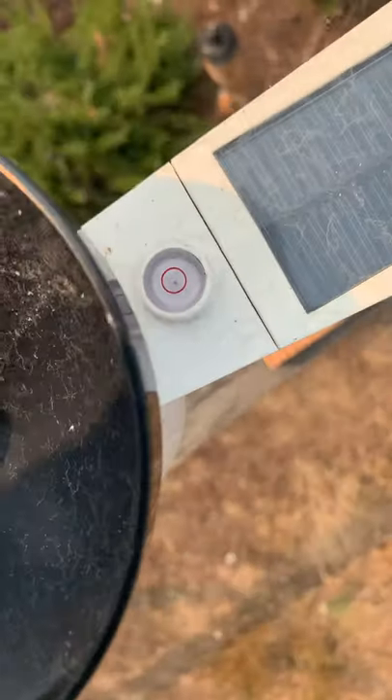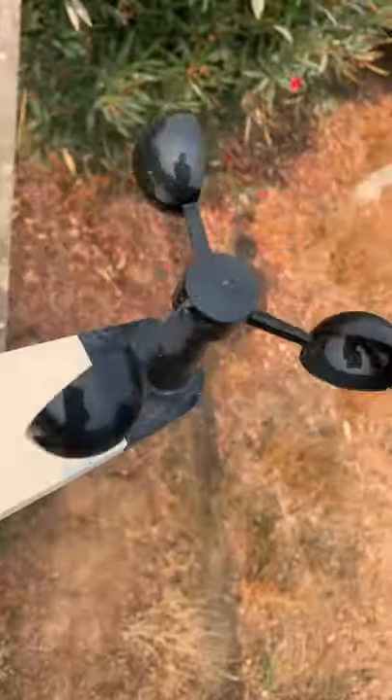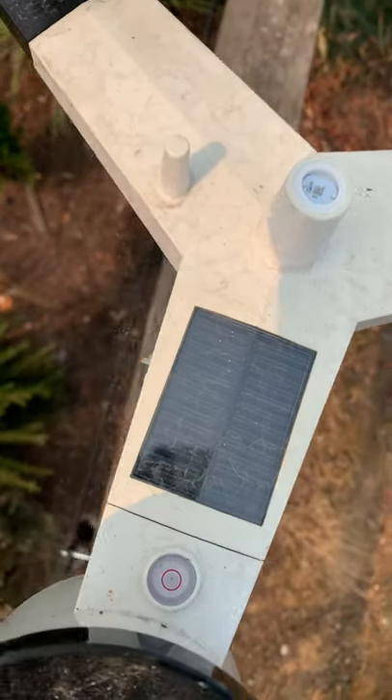This is the solar panel right here. And right here is how stable it is — so it's really stable. And this is the wind direction sensor — it measures how fast the wind goes. I think these other sensors handle temperature and other things.